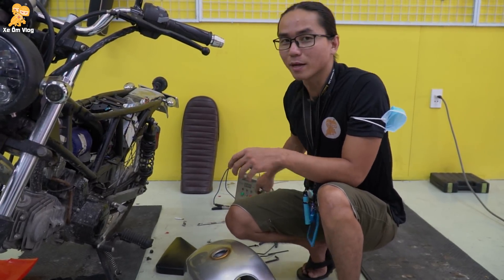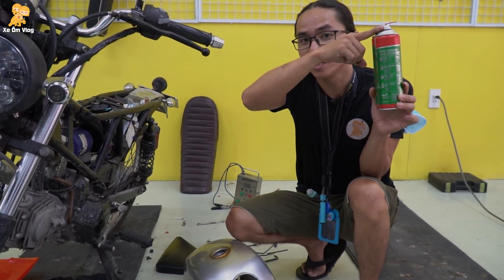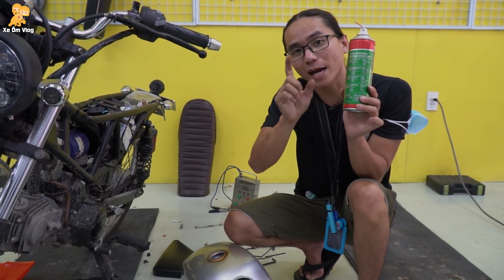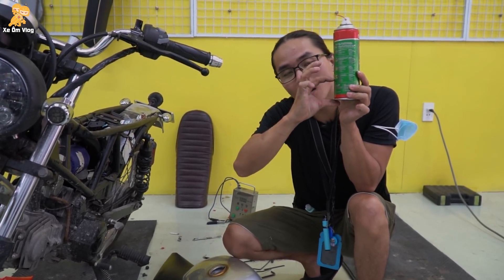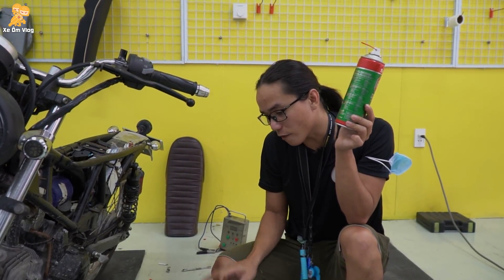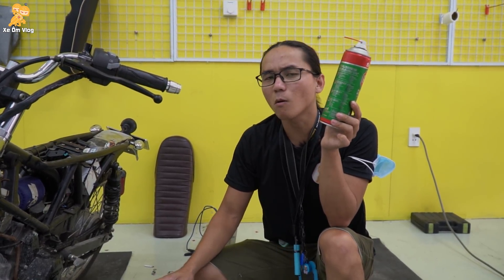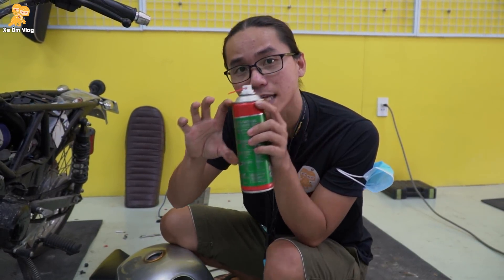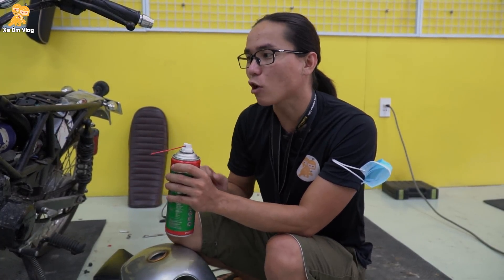Khi các bạn đổ đầy bình xăng, thì xăng nó sẽ từ dưới đây lên trên là đầy bình. Rồi các bạn để im đó, các bạn chạy càng nhiều thì nó càng hao xuống. Và khi các bạn không chạy, thì xăng nó nằm ở mức đó trong bình. Từ đây tới đây nó sẽ không bị gì hết — vì có xăng thì sẽ không bị ẩm. Các bạn đừng nghĩ là nước không lọt vào thì nó sẽ không rỉ sét nha. Tất cả bình xăng đều bị. Và thực sự nó cũng không có ảnh hưởng nhiều khi các bạn chỉ đổ xăng như vậy thôi.